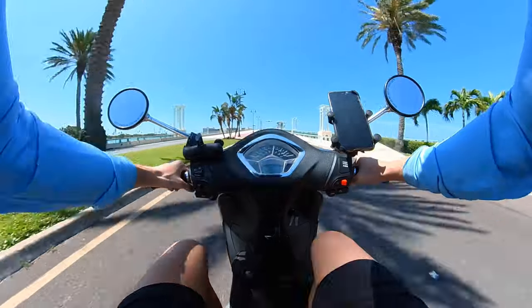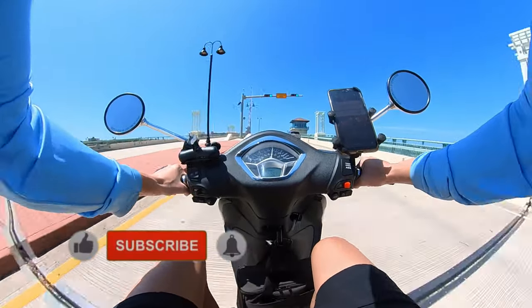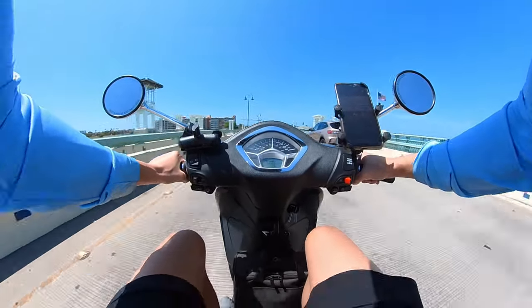Hey, what's up guys, we are back at it today. Today I want to talk about why I love the Piaggio Liberty 150s so much. Jumping right into it, first things first is the styling.